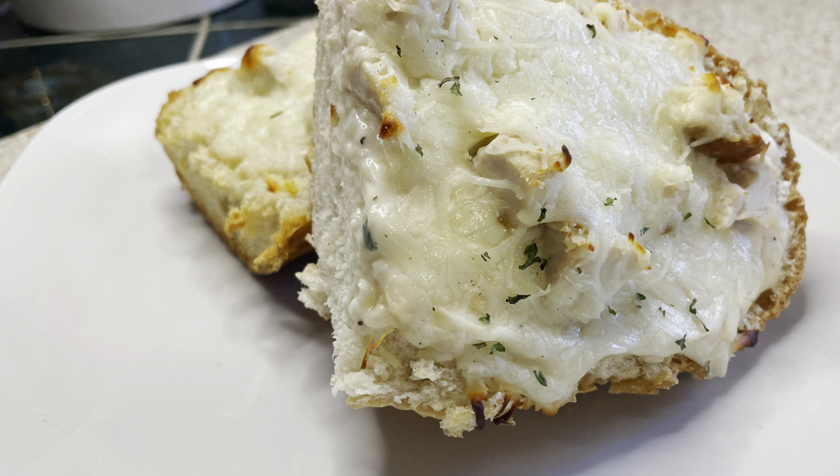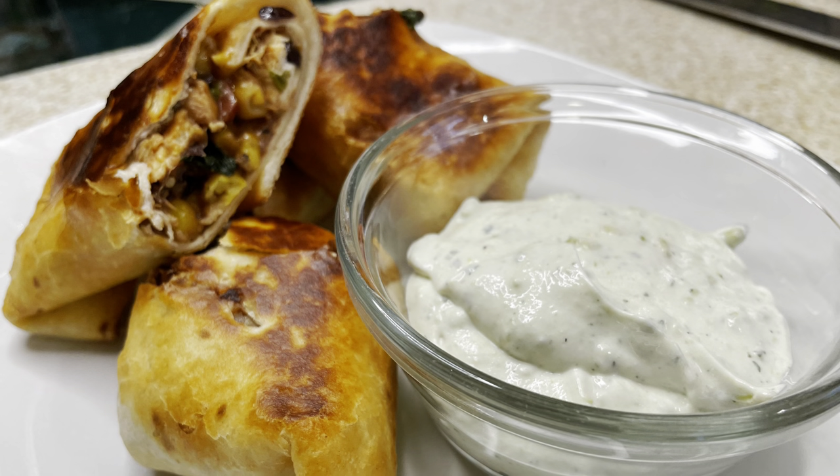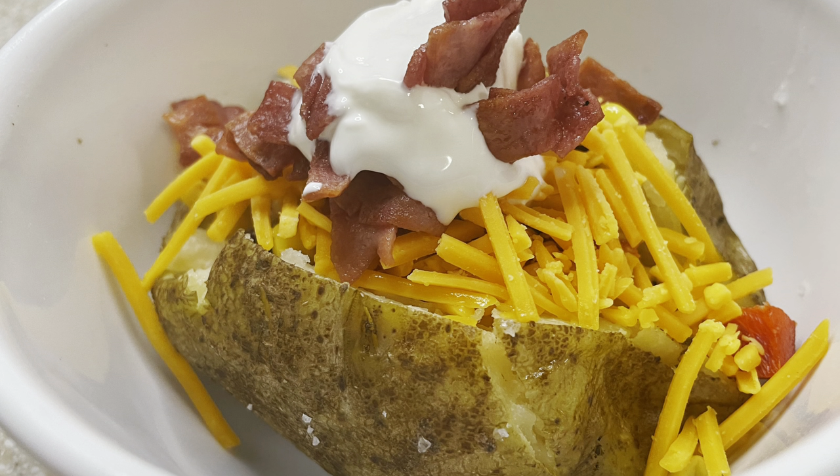Hi friends and welcome back to my channel! This week we are feeding my family of four some delicious and easy meals on an extreme budget, so stick around, let's get in the kitchen and start cooking.